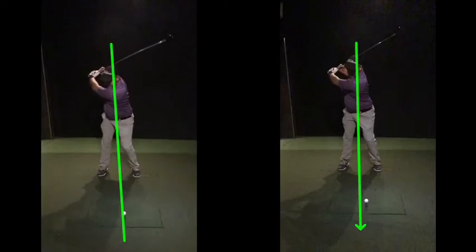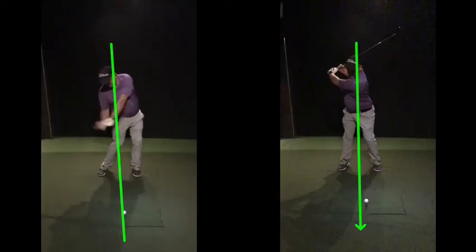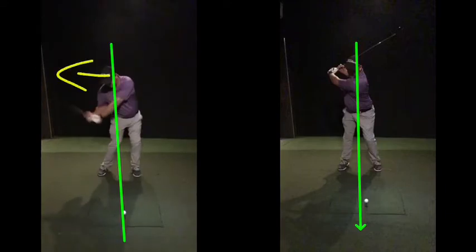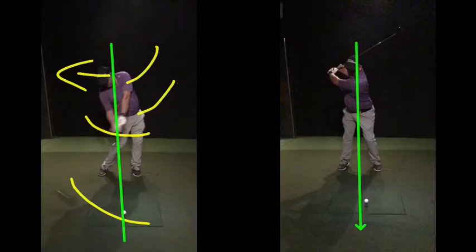As you come back to the ball here now, you can see your head's moving back away from that green line. Head going in that direction as your club is coming here, cause that hip and shoulder get quite high and the club comes way from the inside and just bails out way to the right.